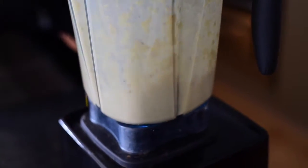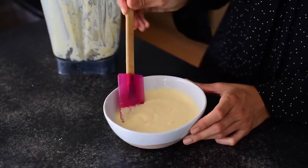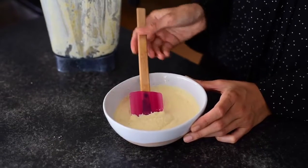If you don't know what cashew cream is, it's simply raw cashews that have been soaked in water for several hours and then blended until really thick and creamy. You can use it as a pasta sauce, a salad dressing, and today I'll be using it to add creaminess to mashed potatoes.